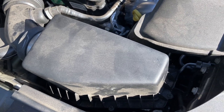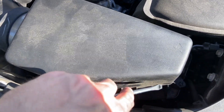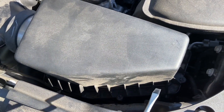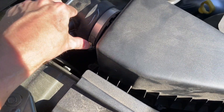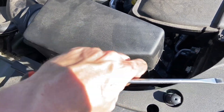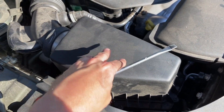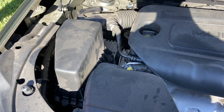So there you have it — a pretty simple operation to replace your air filter in your Jeep Cherokee. Simply remove those six screws all the way around. I recommend a magnetic tip screwdriver so that they don't fall into the engine. You also want to loosen that piece so the housing can come out completely. Once you take out the filter, vacuum out the inside a little bit, place the new filter in, replace the housing, screw those back in, and you're good to go. Hopefully this was helpful — if you have any questions or comments feel free to leave them below.